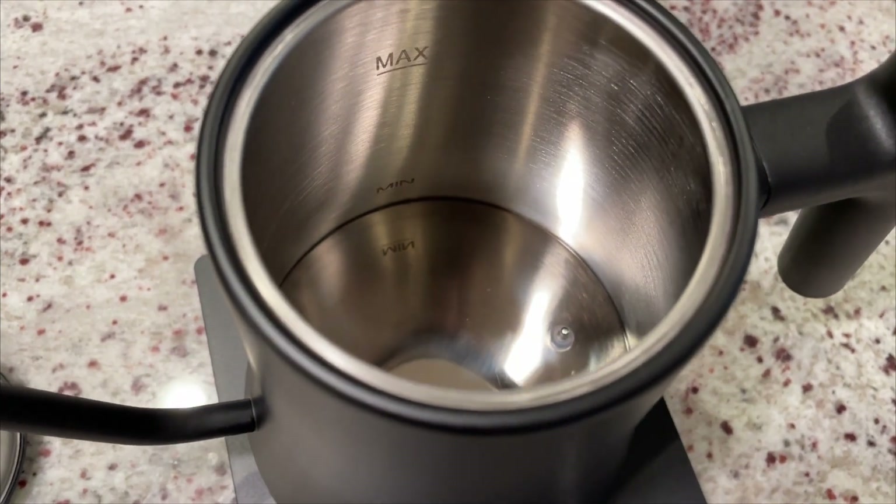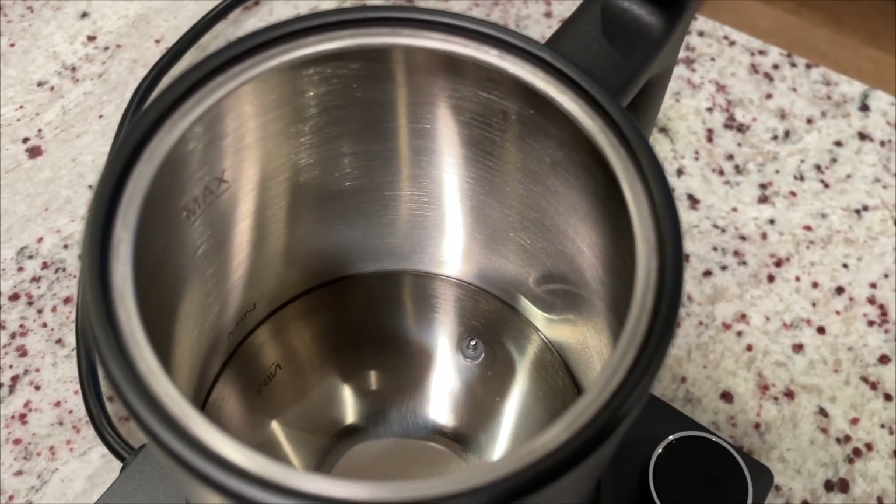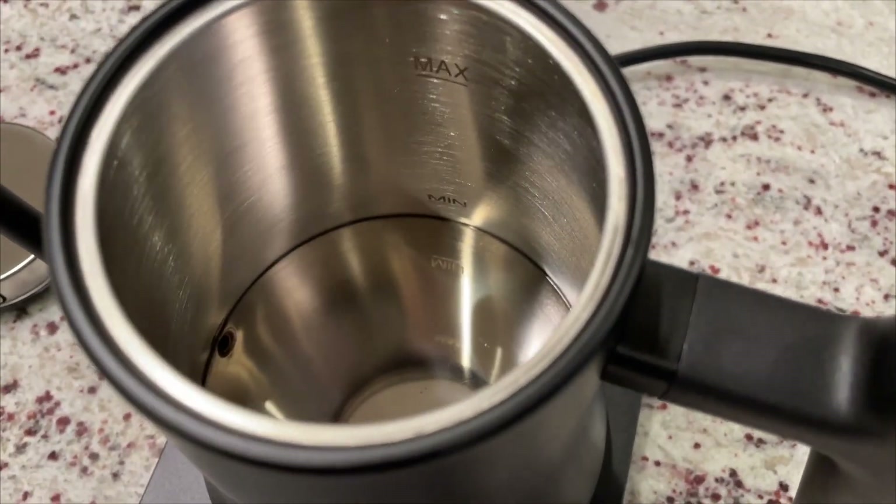On the inside, everything looks very tidy. We have a nice shiny brushed stainless steel on the sides and on the top.